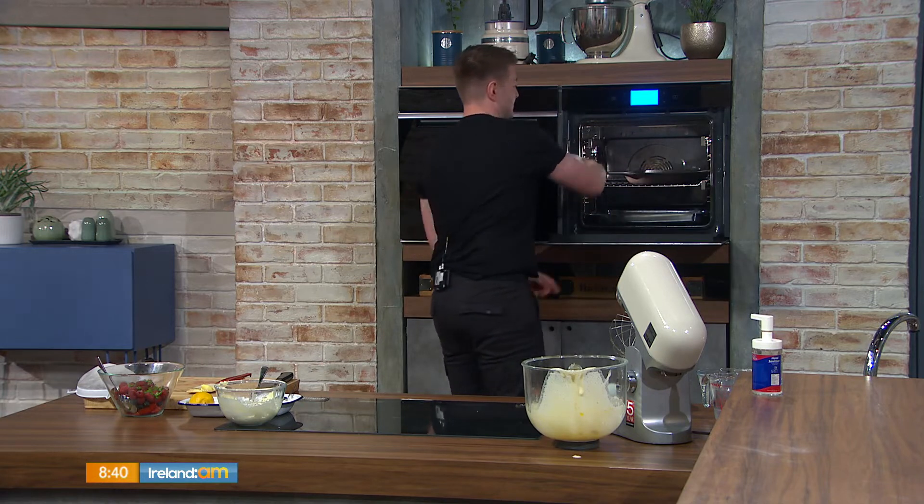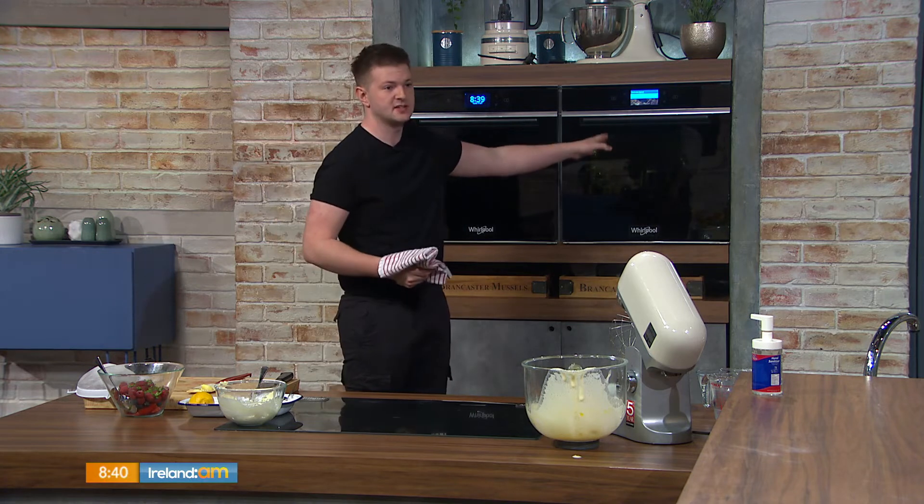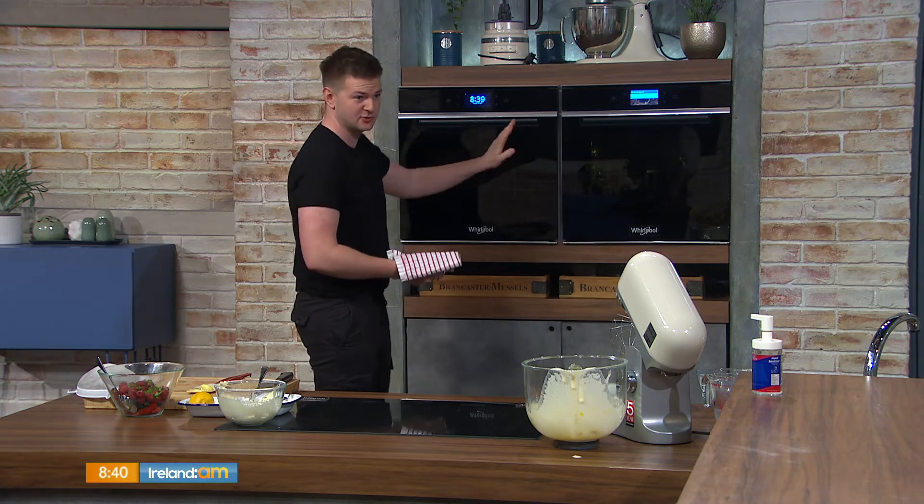18 minutes at 200 degrees — do not open the door, do not poke it. Once that goes in, set your timer for 18 minutes and it's absolutely perfect, trust me.